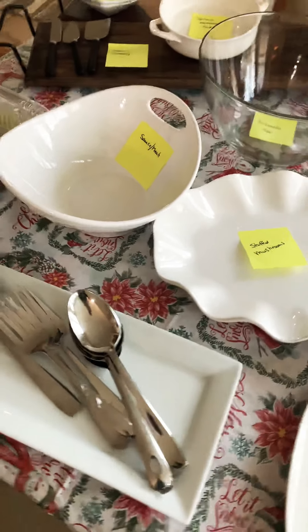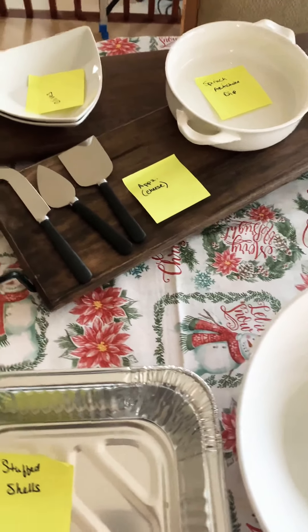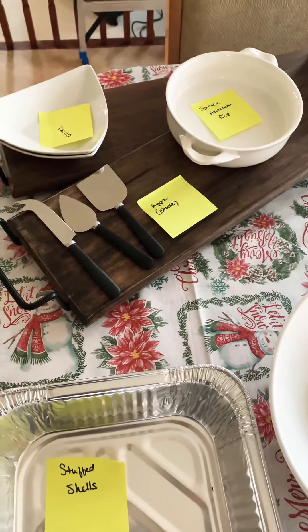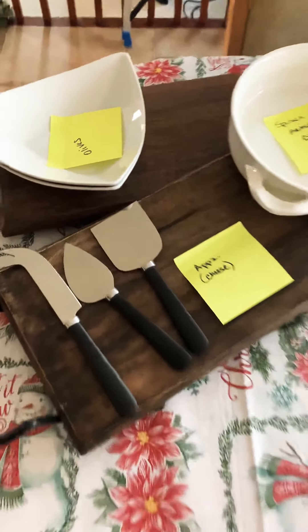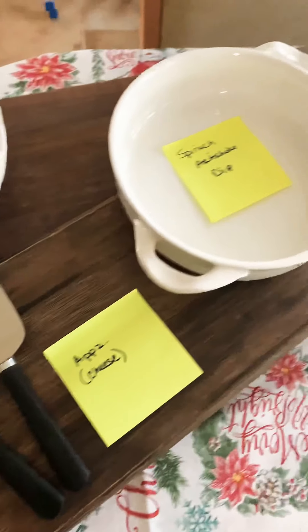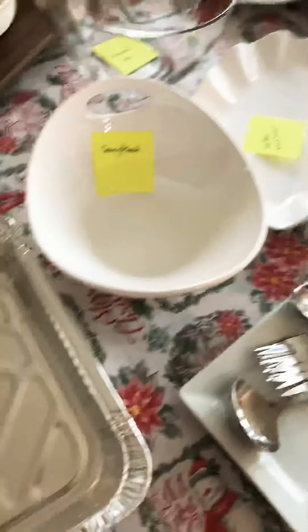So this is what I do. When I'm making appetizers, I write out what I'm making, and then I basically have a spot for everything — appetizers, first course, main course, fruit, and all of that.